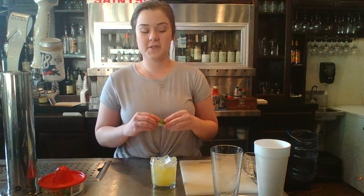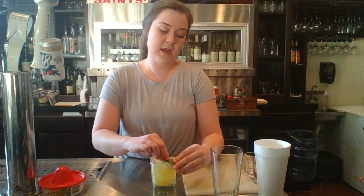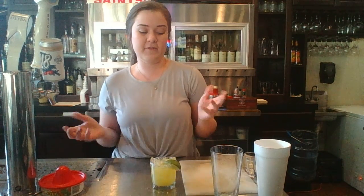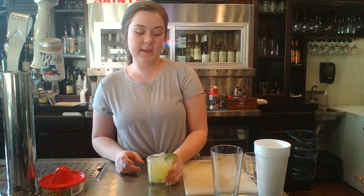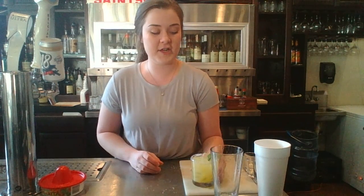Then add your ice. The final touch is to garnish it. I always like to choose a fun, exciting glass because you want to please your audience and make everything fun and exciting. And this is what you can enjoy — it's very refreshing.